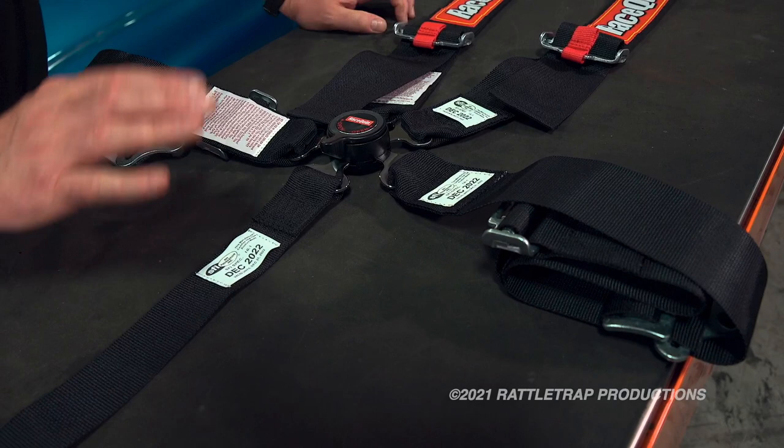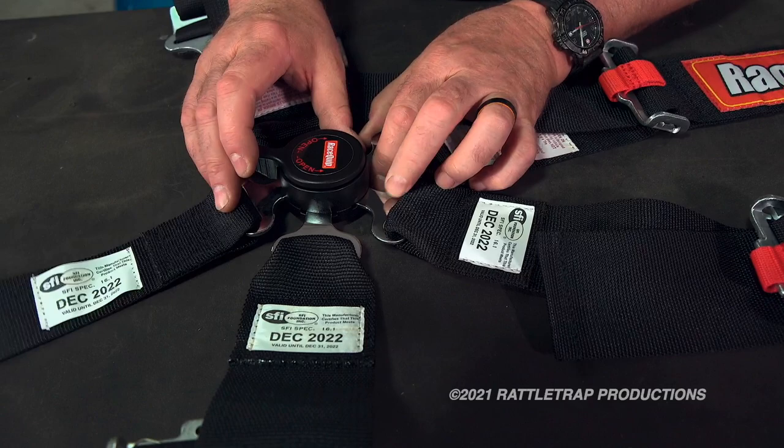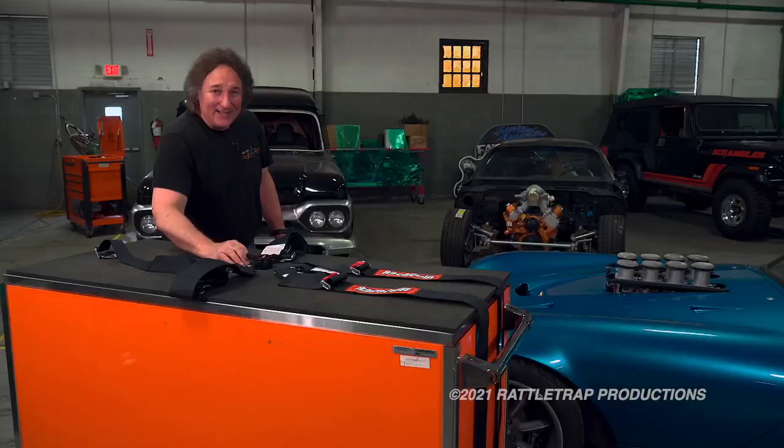Now, this is not the most pleasant experience — it might have you singing soprano a little bit — but it can save your life. The best part is, if you get upside down or off to the side, all of these release with just a little quarter turn, and you're out of the vehicle.